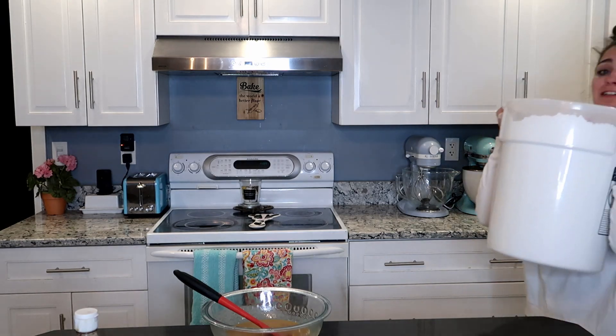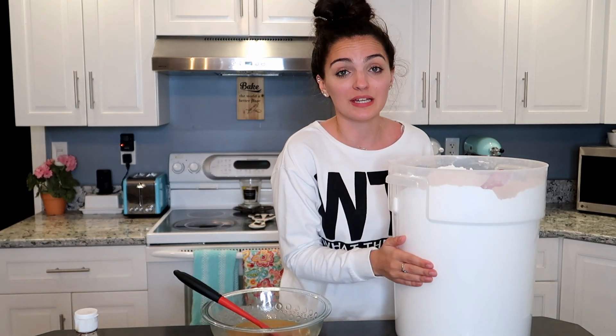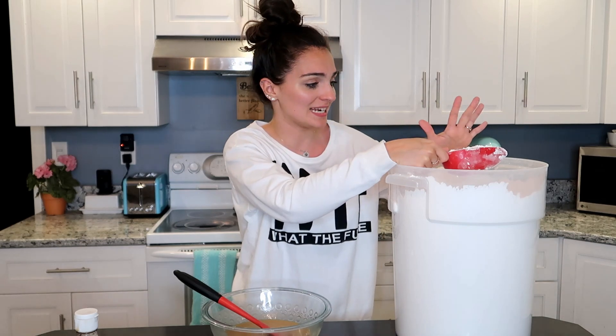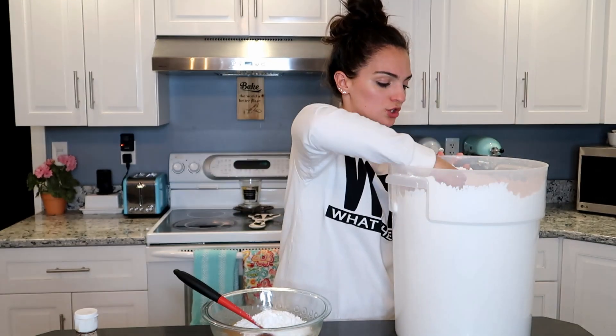Once it's fully melted, we're going to add in a little bit of vanilla extract — just a splash, about a teaspoon. Then we're going to add in our final ingredient: powdered sugar. I have this huge container I'm constantly using for all my icings. I couldn't stand buying little packs at the store, so I went to Costco, bought in bulk, and got a big container to store it. We're going to add in four cups of powdered sugar — I'll add two to start and mix it, then add two more.